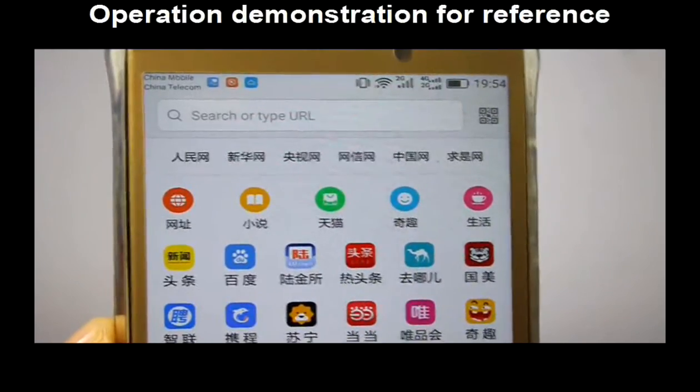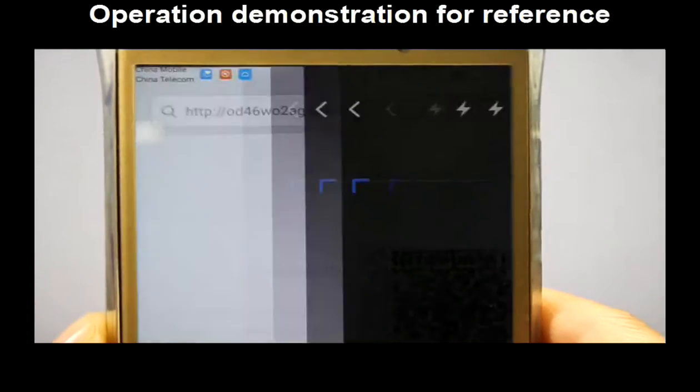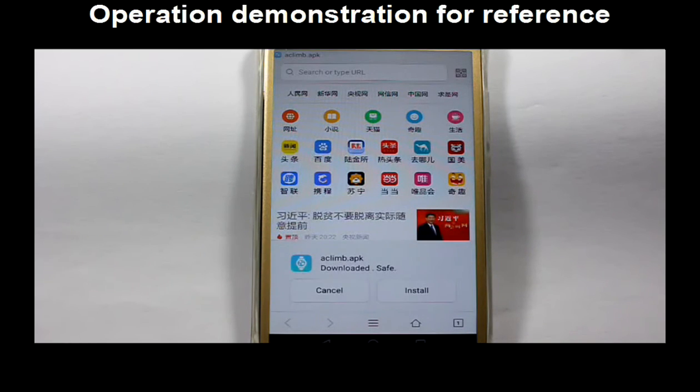Taking the Android system as an example, you can use the QR code scanner of a browser to download the application, then follow the tips to install.